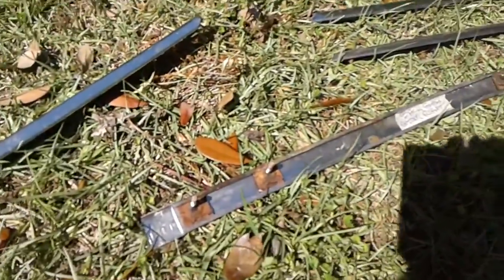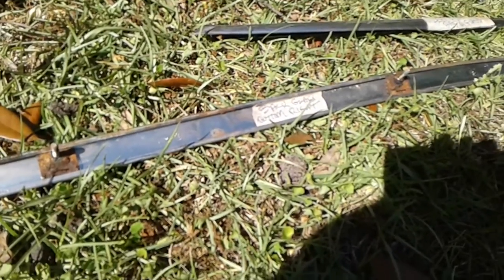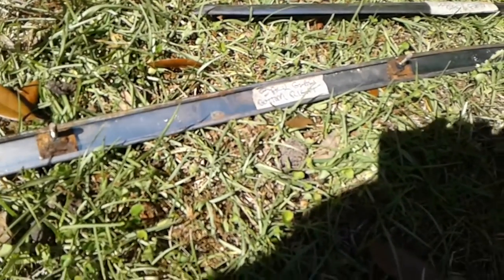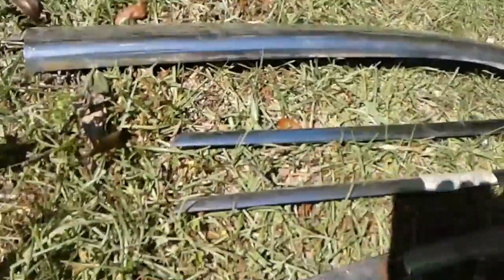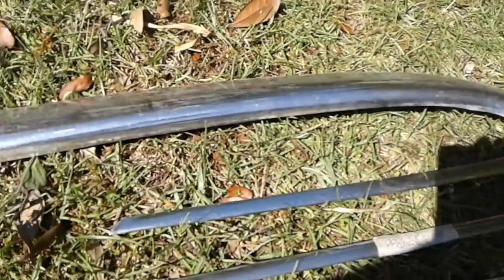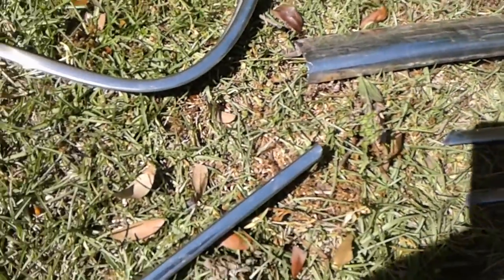This stuff here says 'back glass bottom right' — I know that's for a 59 Pontiac Bonneville. That's the left side back glass, and the other one is identical. I think this other piece was chrome that went around the front seat area, I'm not sure.